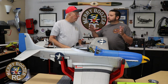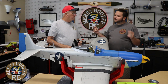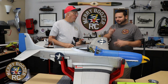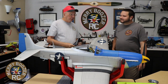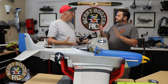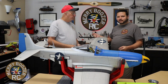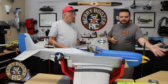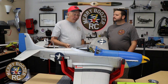One neat thing about this smart technology — we were working on another balsa airplane and I wondered how many amps it was pulling. We just flipped to the amp screen on the radio, went to full power, and it said 50 amps. I was like, wow, we've got a hundred — we're way good. When you're putting these power systems in, you can see amp draw right on the fly. You can swap props and confirm you're not pulling too many amps right there on your radio.